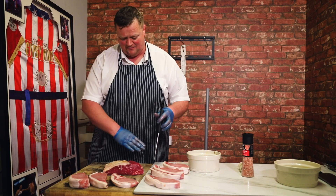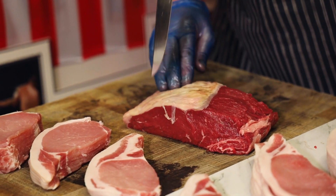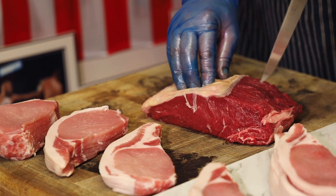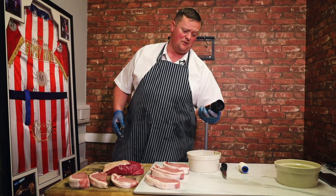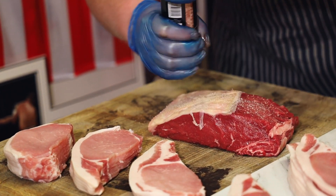First of all I'm going to pierce it all over — it doesn't have to be done in any set uniform way. I'm more interested that the flavour from the bacon and the whole grain mustard gets right into your beef. Some people might want to add some butter on top as well, that's up to them. I'm going to put a bit of Himalayan salt on — it doesn't have to be Himalayan salt, it can be any type of salt you want.